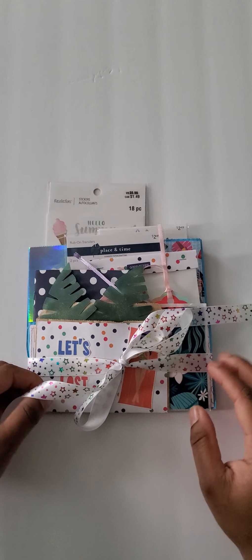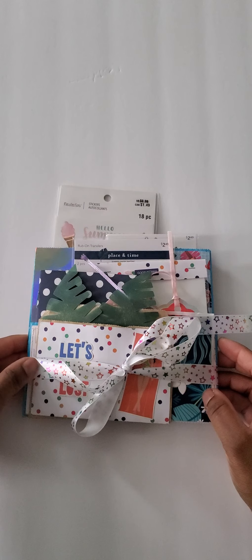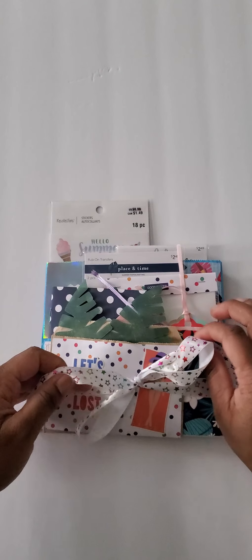Hey guys, I'm just doing a quick flip through of my project share that I have for a Facebook swap I'm in. It's a take on a loaded paper bag. So here we go, let me show you.